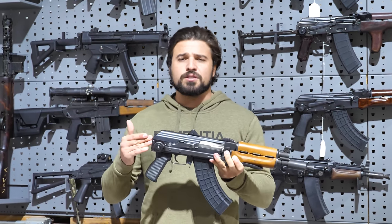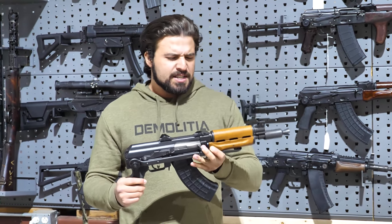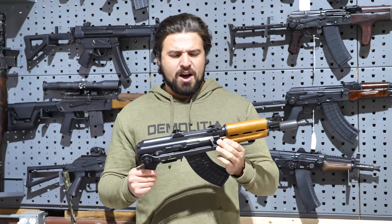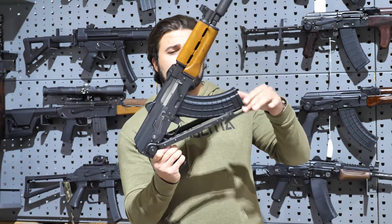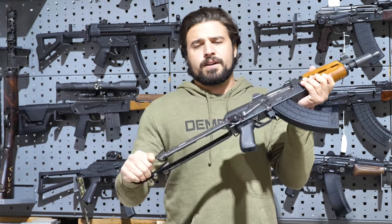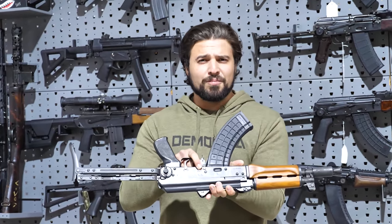I actually just had an M92 PAP just laying around for a while, wasn't doing anything with it. We decided to unbreak it because the ATF broke it to get it into the country, so we had to unbreak it. Restored it to her former glory with an underfolding stock and of course a third pin.